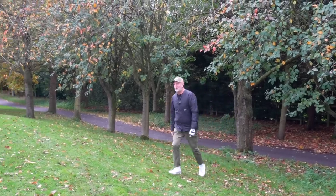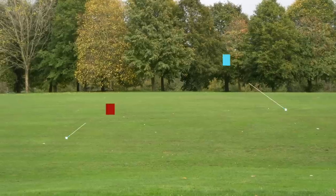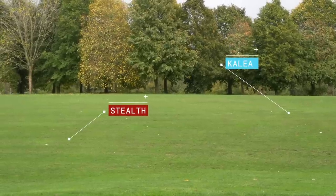Those first two tee shots were completely different in terms of ball flight. It's worth mentioning that the heads in terms of loft are also completely different — my Stealth is 10.5 degrees, the ladies Calaya is 12 — so you can see the ball flight is very different. What I want to know is where these two balls have finished on the fairway. Quite surprisingly, not as much difference as I was expecting — probably 10 yards splitting them both.